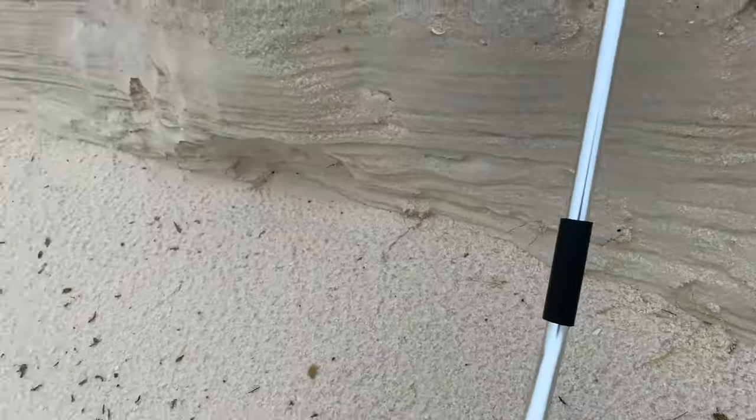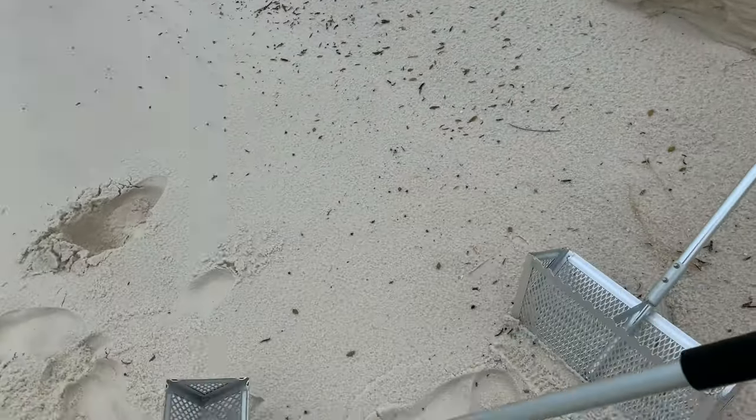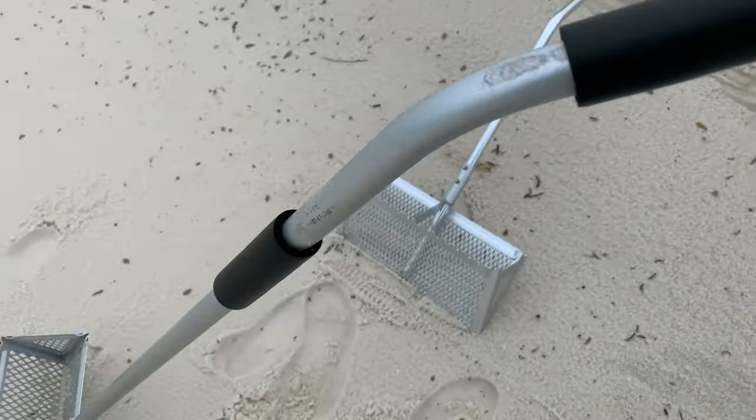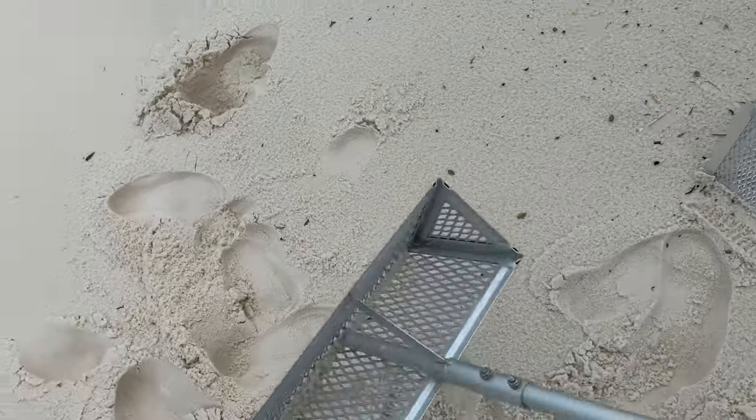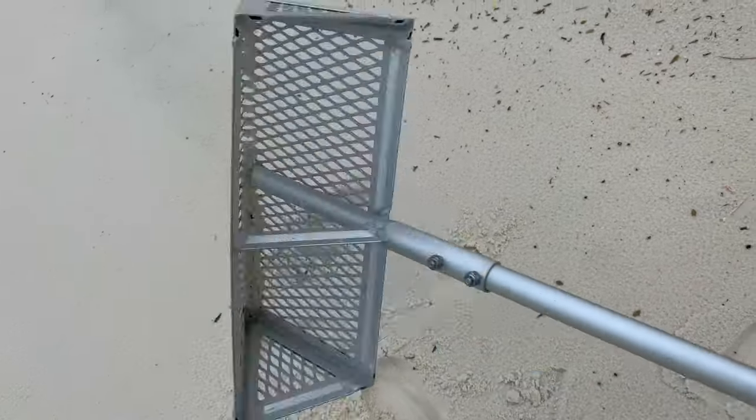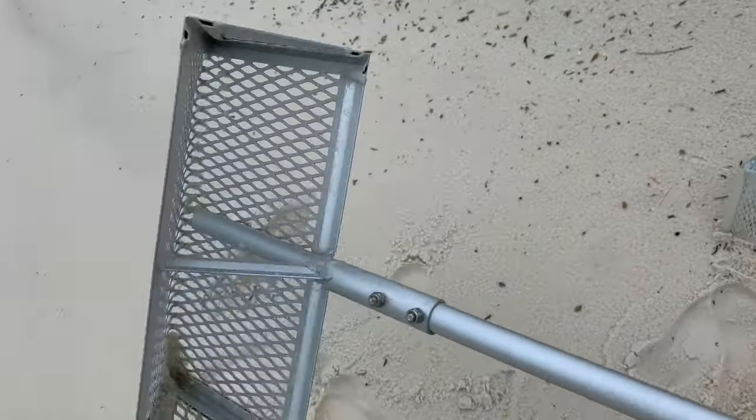Here is my traditional rake I've used in the past. I just bought this from a local tackle shop. Nothing too special — curved handle. It's got about a 16-inch opening there, a scoop bucket, whatever you want to call it. No teeth.